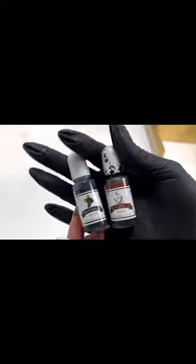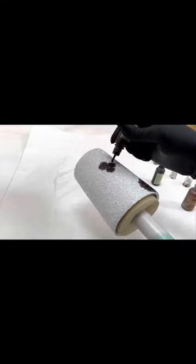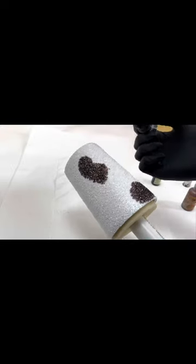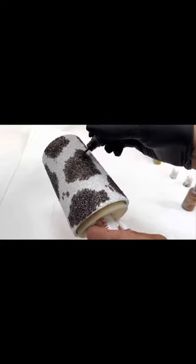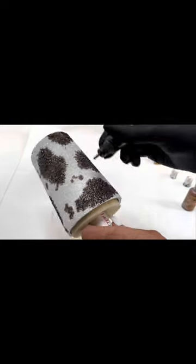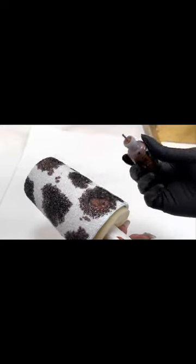I'm going in with a black and brown alcohol ink. I'm also going to use some copper — starting off with the brown, just kind of going around making splotches, then going on with black, kind of on the middle or sides of the spots I already did.